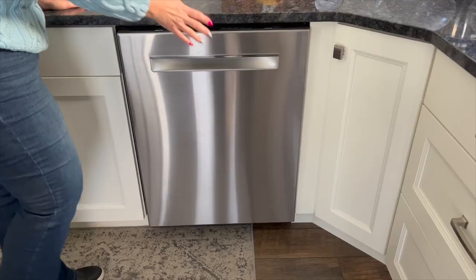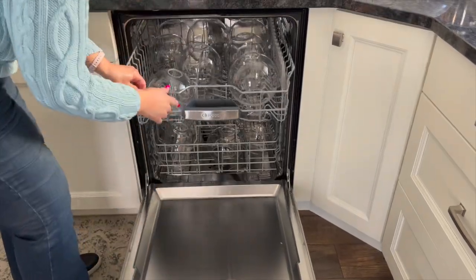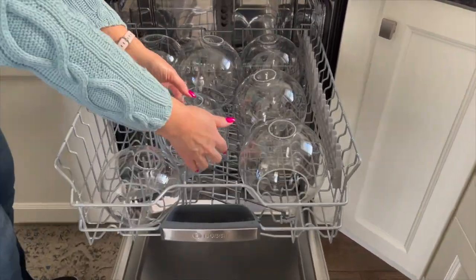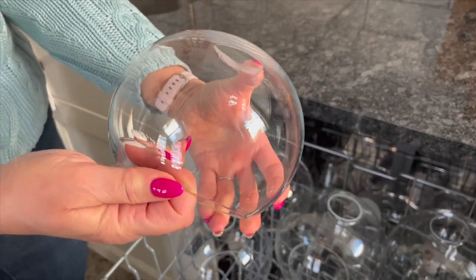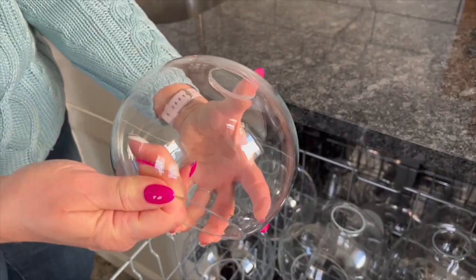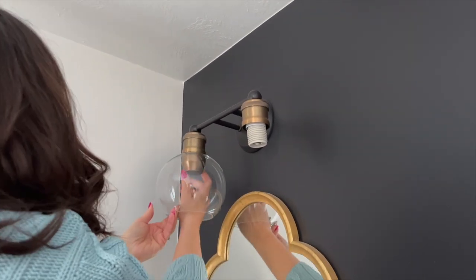We also recommend not using the heat dry option, as this can get the glass too hot and it may crack. After the cycle is finished, wipe the glass with a microfiber cloth to dry any remaining moisture or water drops. Now all you need to do is place them back onto your light fixtures.